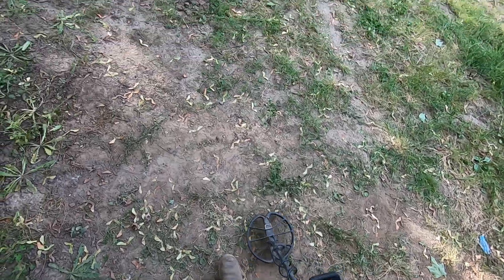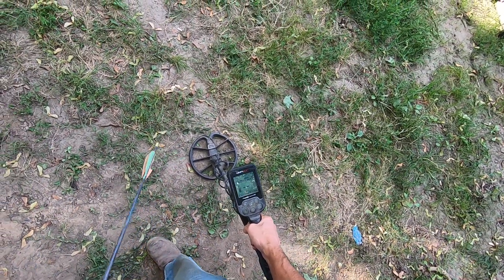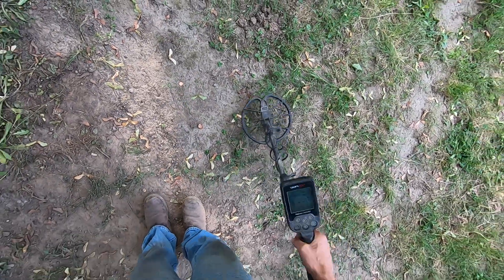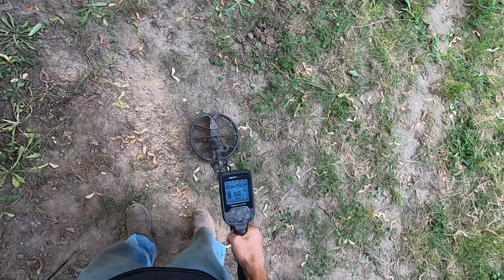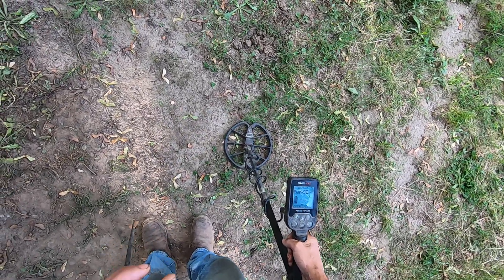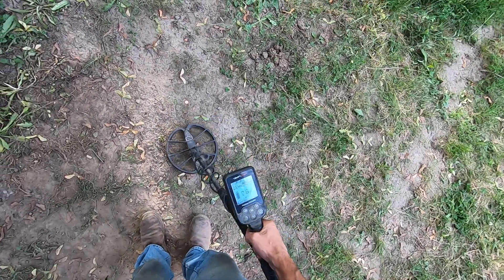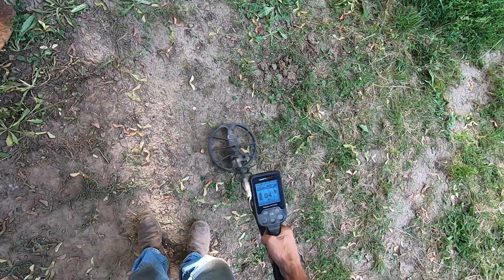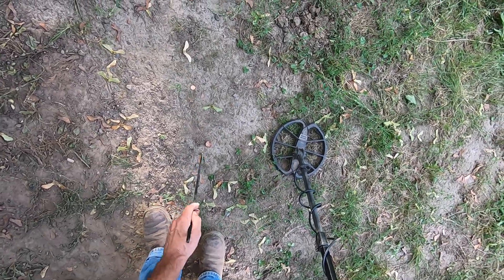I'll show you this bottle cap right here. I'm in my really trashy backyard. I never discriminate anything out — I want to hear it all. Here's a bottle cap right there. I know it's a bottle cap because I'm getting that iron tone in there, and I can tell when I pinpoint it. It sounds good but it's a short, tight clip, and I can tell that's a bottle cap when I sweep over it in really narrow sweeps. Once I sweep over it a long ways I get that iron tone — I know that's a bottle cap. But I always dig them up because I find rings, jewelry, and coins underneath bottle caps.